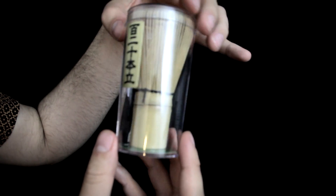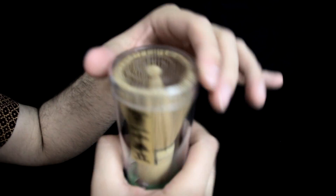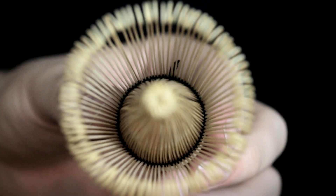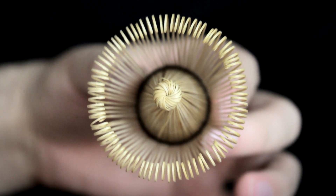Here we have the bamboo whisk. You can buy these in store but they have a lower quality one as opposed to the one that comes in this kit in particular. This whisk is handcrafted for a beautiful symmetrical design. You can buy these in store but not to this level of craftsmanship.